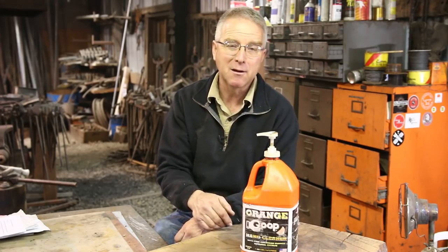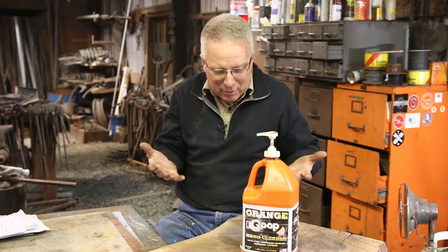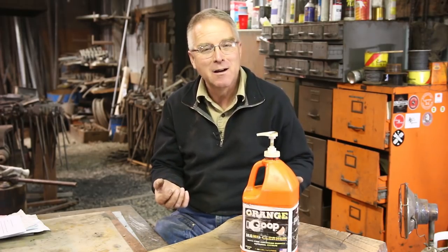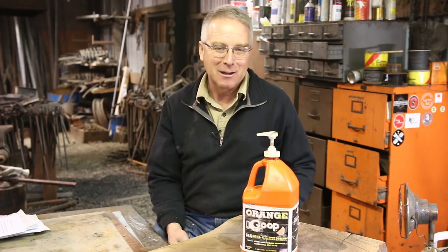I usually buy it about a gallon at a time and it lasts me about a year. I have kids in the shop, they get their hands dirty blacksmithing, and you can see when they're ready to go they don't know what to do. And I'll say, you want some hand cleaner? And you can just see them relax because they're going to be able to get clean before they go home.